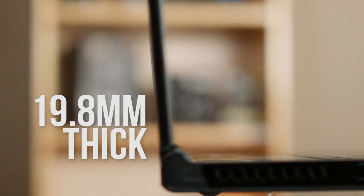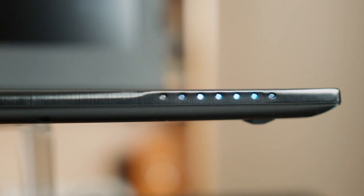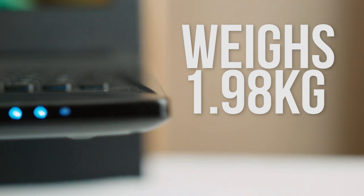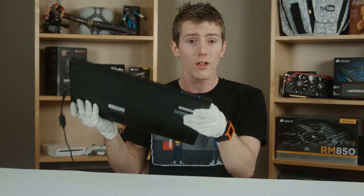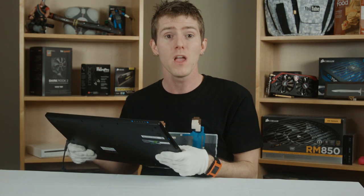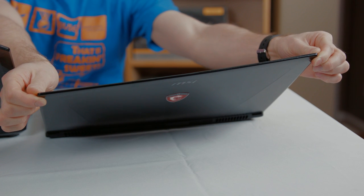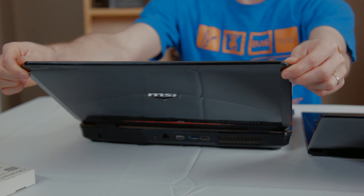Physically the laptop is absolutely stunning. It's only 19.8mm thick, making it about 10% thinner than Gigabyte's P34G and 10% thicker than the Razer Blade 14. It weighs only 1.98kg, marginally lighter than the Razer Blade 14 in spite of its significantly larger screen. This is achieved with a special magnesium lithium alloy construction that manages to feel solid in spite of the lightness of the material. The overall build quality is a really strong point.